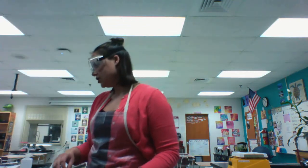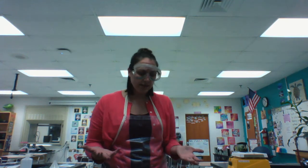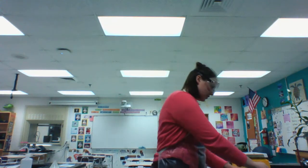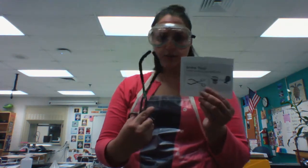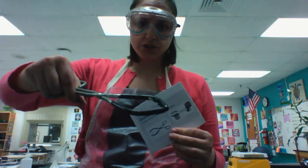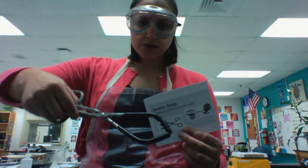If you're touching something hot, you don't want to touch it with your hands. So you could use gloves, but you might also use beaker tongs if it's a beaker. Notice they have a rubberized end, and they're large enough to grab onto a beaker.